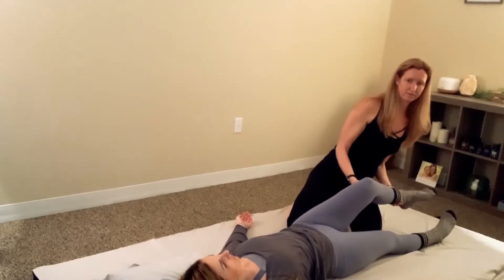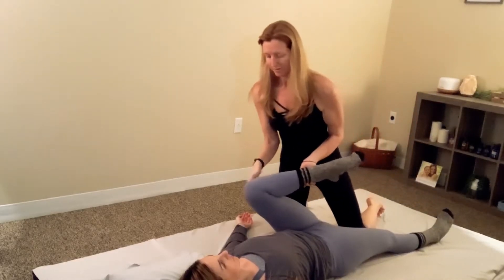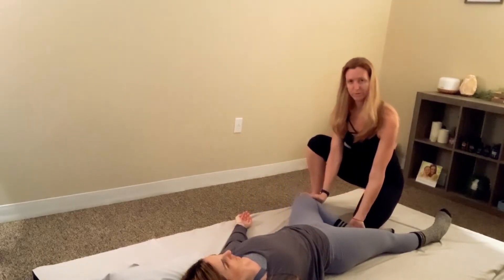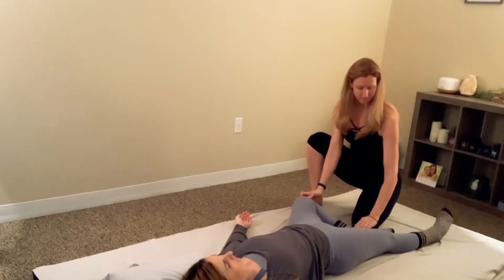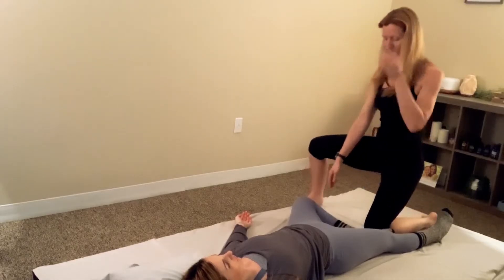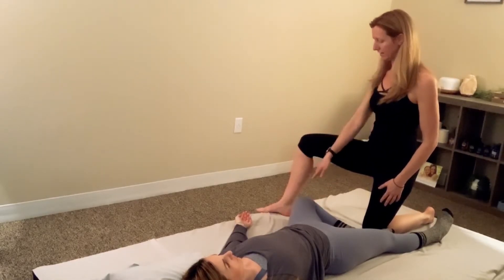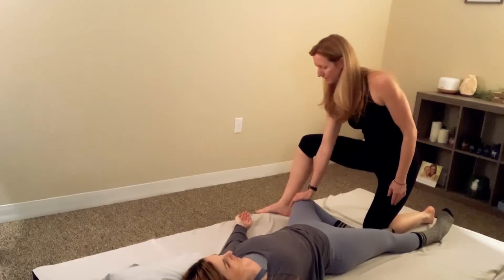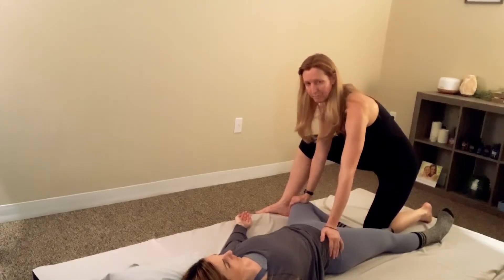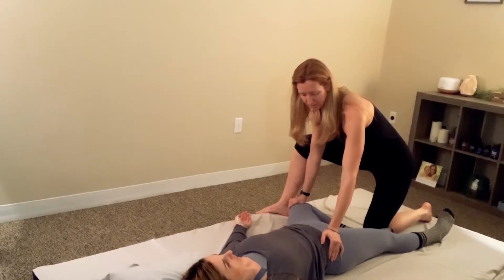Go one more time, and as you bring it out wide, let the foot land down onto the mat in tree pose — the inside of their foot next to their opposite knee. Come into a warrior stance: one knee down, the other knee right next to their knee. Take your hand on the knee, gently push down, one hand on the hip and gently push down. Hold them in the stretch for a second.